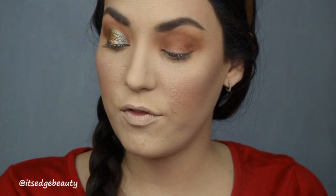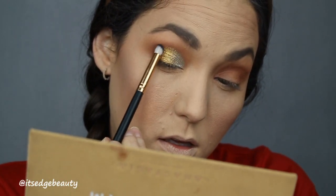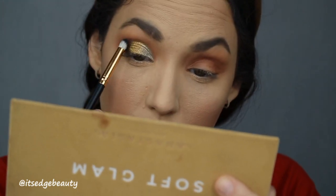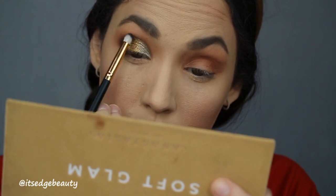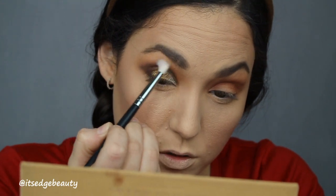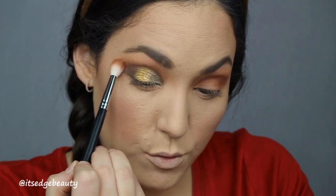Now I'm going to go in with a Morphe R41 and a little bit of this black shade called Noir, and I'm just going to deepen up that outer edge just a little bit. Then I'm going to bring it in and go in with a clean Morphe M433 and blend that out. Then I'm going to go back in with that Sienna color and the same brushes I was using.